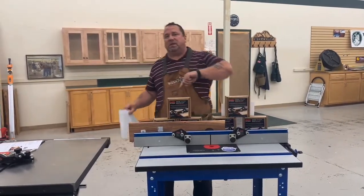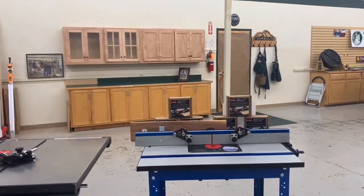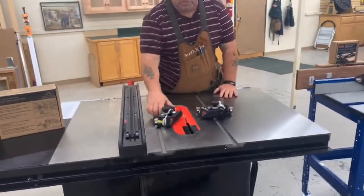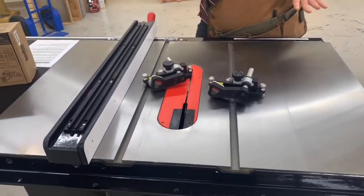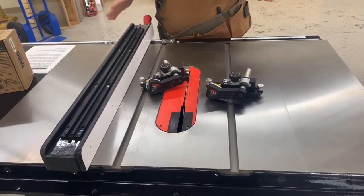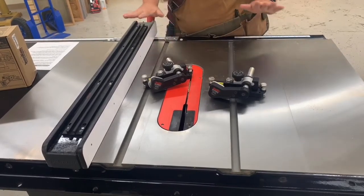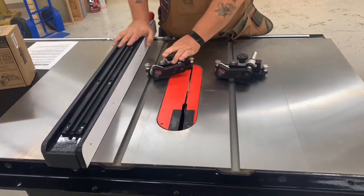If we don't get any other questions on the router, we're going to move over to the table saw now. These are the Jessam Precision Clear-Cut Stock Guides for table saws. These are a little more complex, but they sure add safety. We all know how dangerous table saws can be. When it comes to shop safety, the SawStop is obviously my number one safety feature, but to take that to the next level, I rely on the Jessam stock guides.